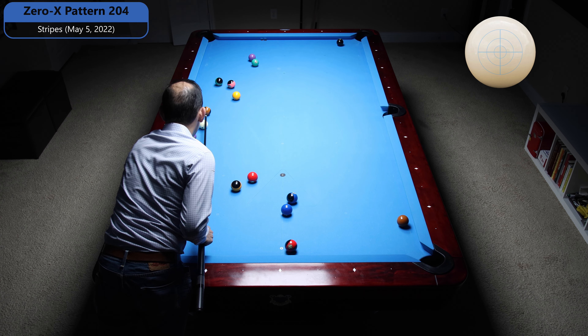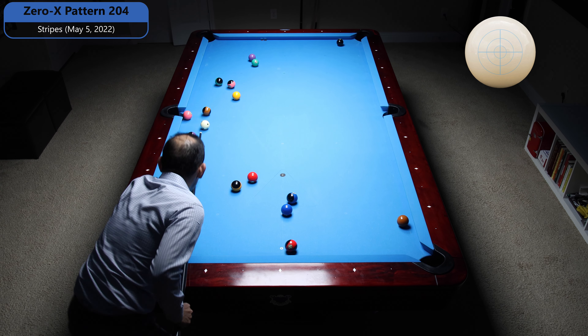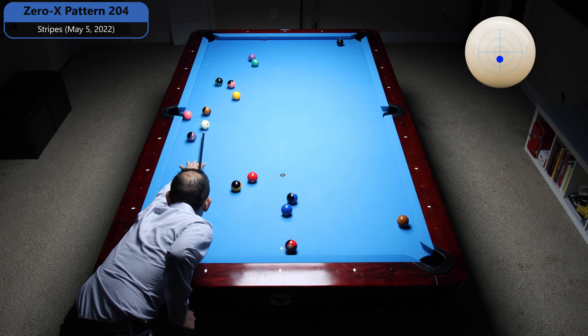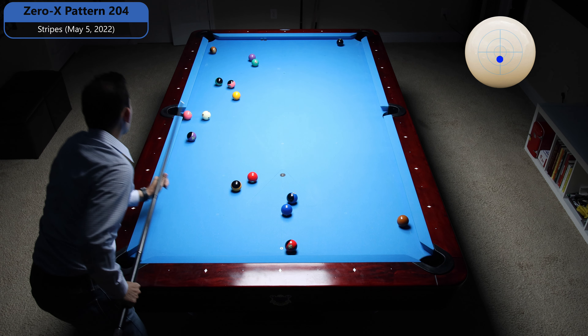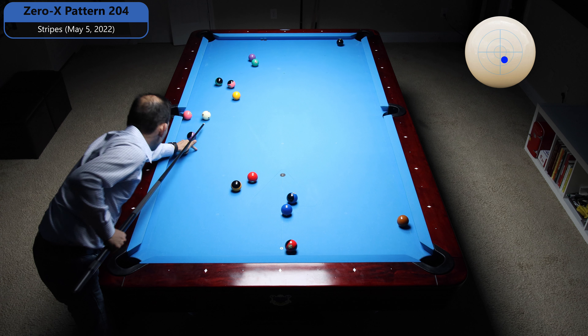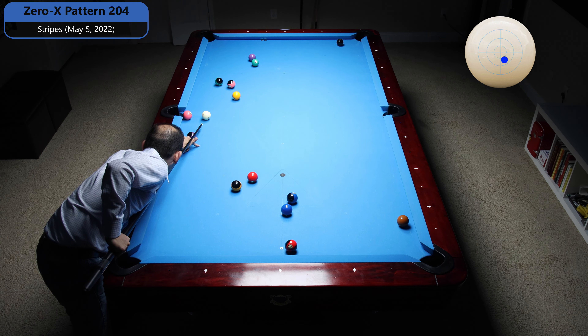That's the first thing that I saw, and here we go. If I stop right there, I should be great on this 14 to bump the 12 over. This is just a straight stop shot, 6 o'clock on the Q-Face. And now I'm going to shoot the 14 with a little bottom right, like 5:30 on the Q-Face, just enough to bump the 12 over — hit it in the face.